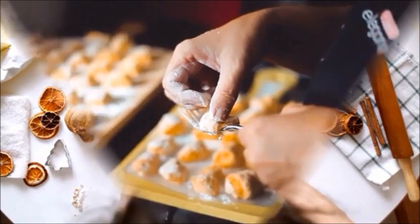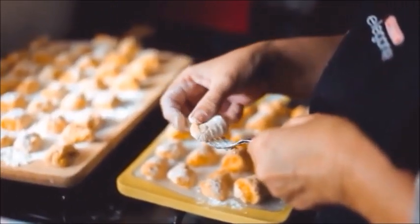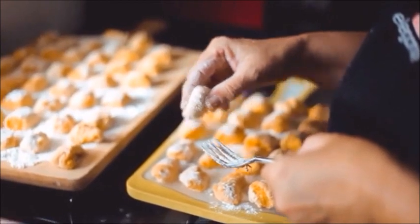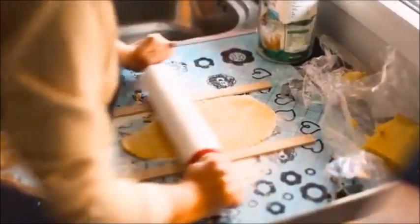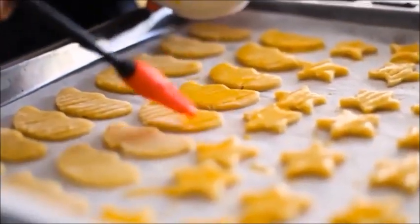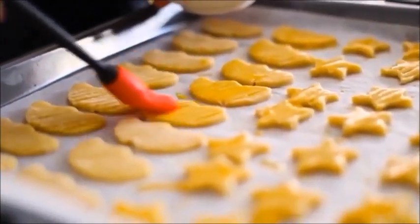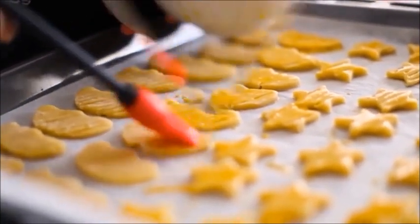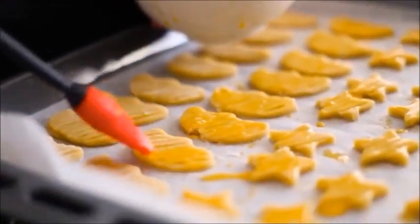What guar gum and xanthan gum do, if you're not familiar, is they help to thicken the texture and keep ingredients from separating. You can actually buy xanthan gum in its own packaging from Bob's Red Mill. Guar gum is derived from the seeds of a bean plant, and xanthan gum is produced when sugars are fermented by certain bacteria.